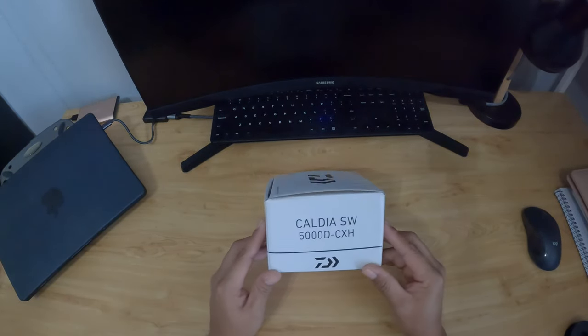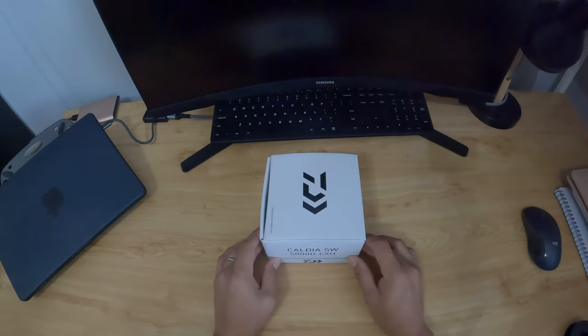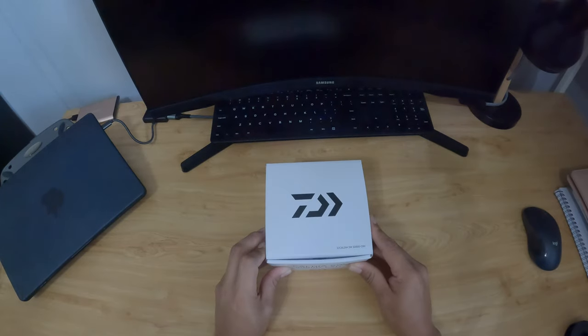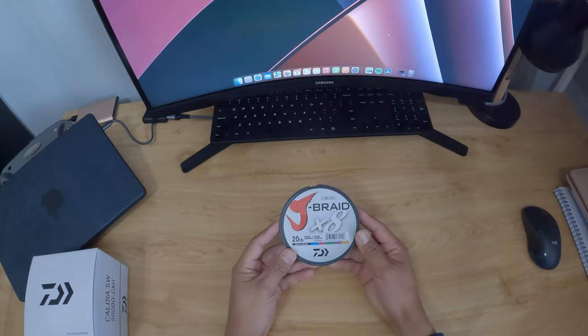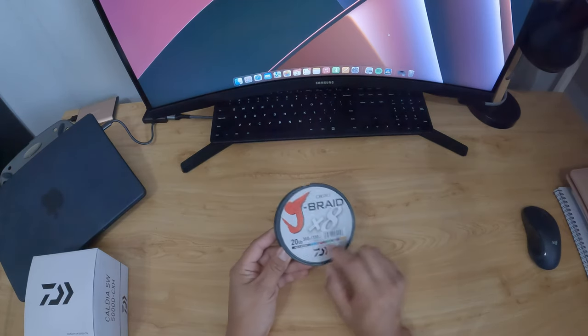I got it off Amazon for around $150 something. The Saltus, you can find this one — the 5000 — around $200 to $250, so hopefully it's pretty good.